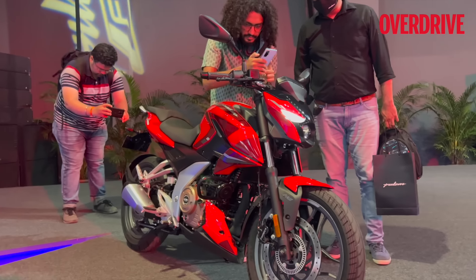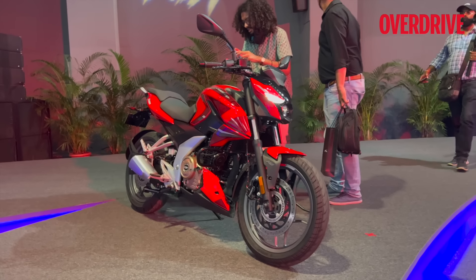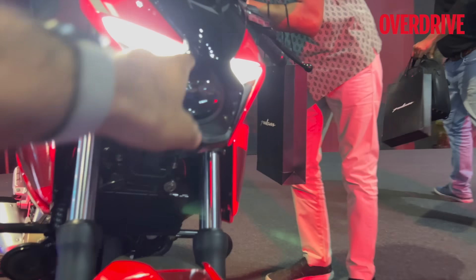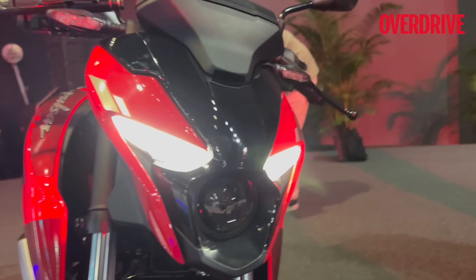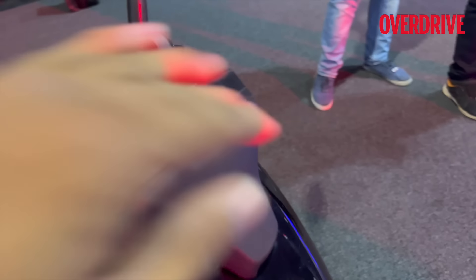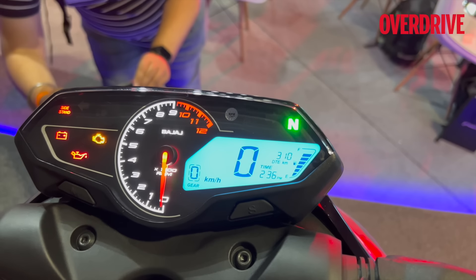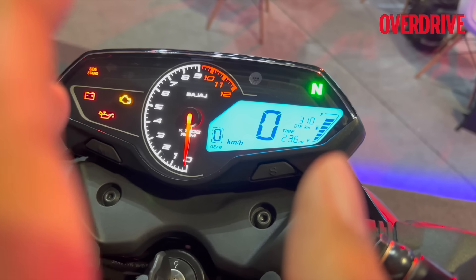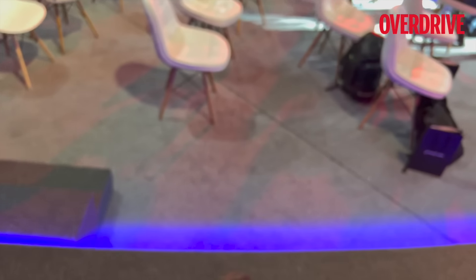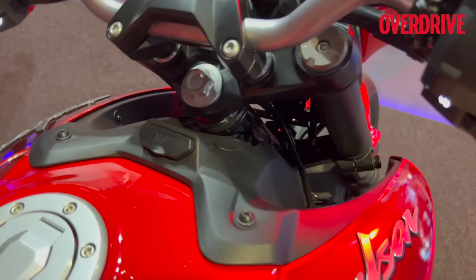The F250 comes in gray or red, and similarly the N250 can be had in gray or red. This is what the red N250 looks like — it looks quite good. You get the bi-beam projector lamp in a small crevice they've created, with glossy black plastics on top and a molded panel for the instrumentation. The instrumentation is exactly the same as the F250, but looks slightly better here thanks to a bezel-less design that stands out nicely on the naked.